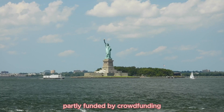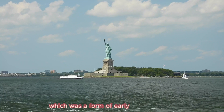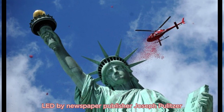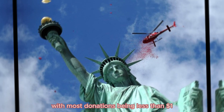The pedestal of the Statue of Liberty was partly funded by crowdfunding — primarily by donations from the public. Fundraising efforts led by newspaper publisher Joseph Pulitzer attracted over 120,000 contributors, with most donations being less than one dollar.